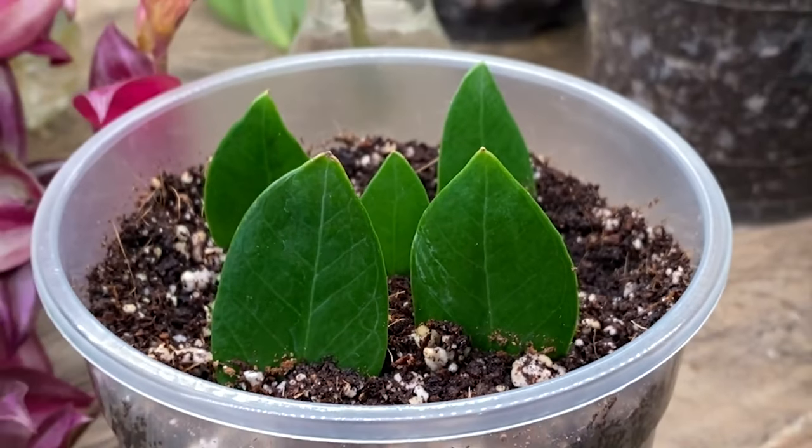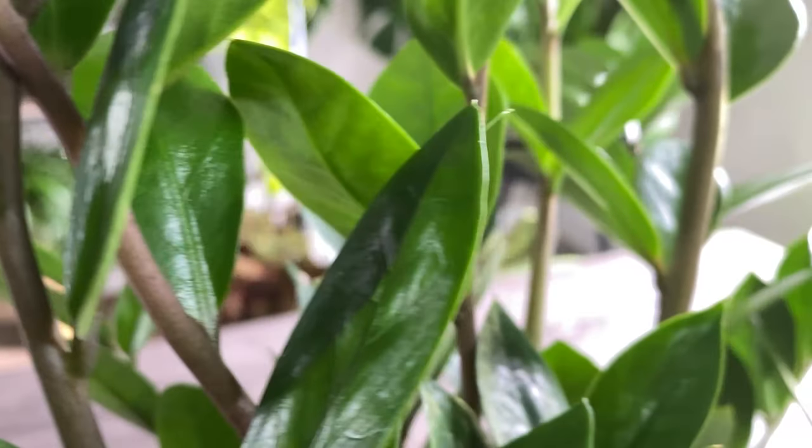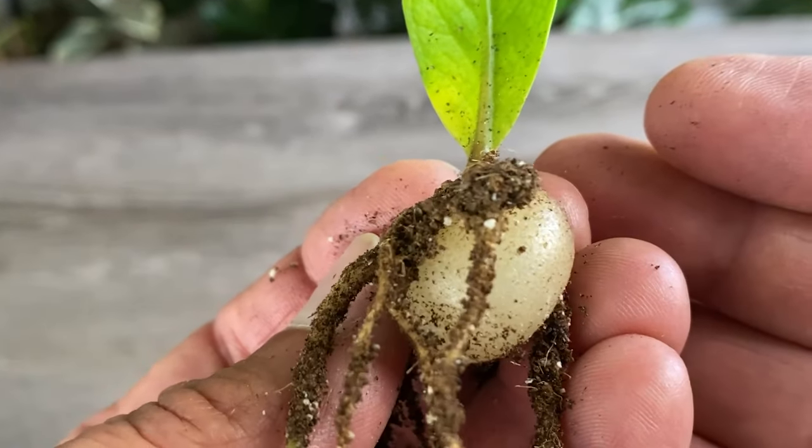Once watered, place your plants under medium to bright indirect light so they start to thrive. Using this method it'll take a while to have a full mature plant, but don't let that discourage you. Your efforts will be well worth it, and in the end I guarantee you'll enjoy the process.